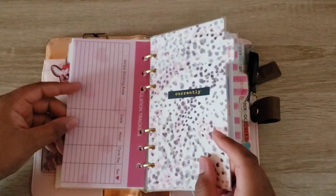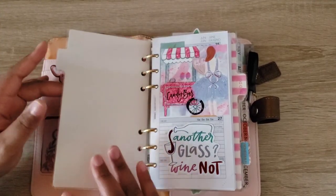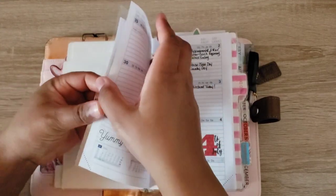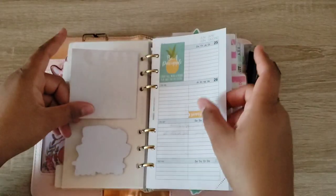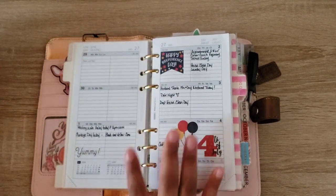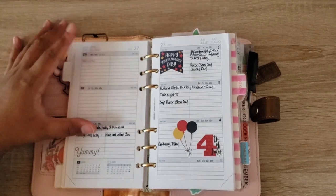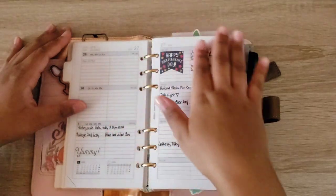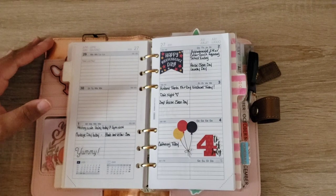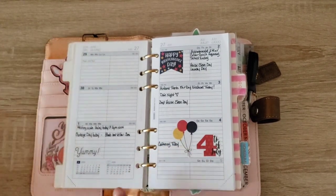I do have my ovulation tracker behind that because I am on my pregnancy journey. When we get to the insert, it's just weekly. These are the notorious weekly inserts I've been using in all of my ringbound systems — I love this insert so, so much. It came in the ringbound planner that my husband got me for Christmas, and ever since I started using these I've been in love. When 2020 is out, I will definitely be purchasing these for 2021.